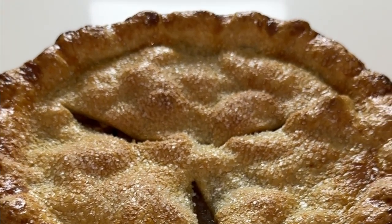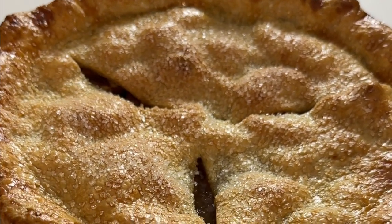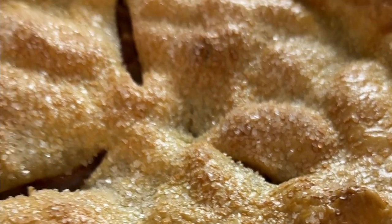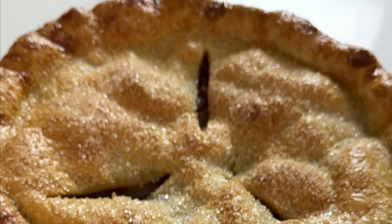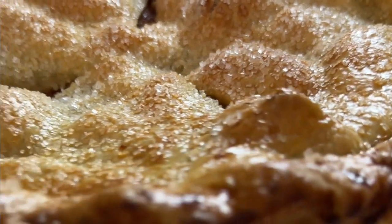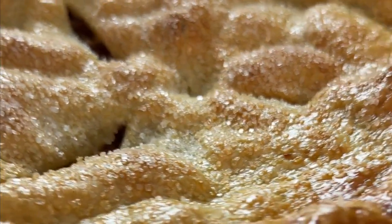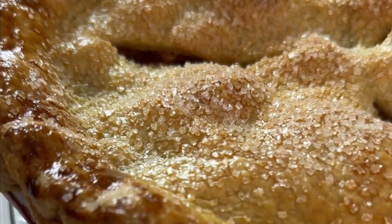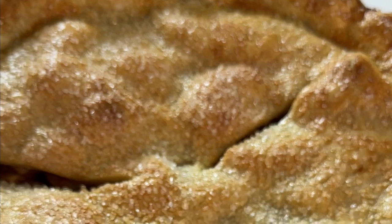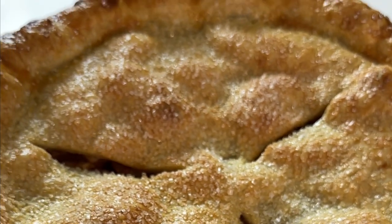Look at this — our amazing apple pie is now done and it's absolutely gorgeous. We baked it at 400 degrees for approximately 20 minutes, then reduced the temperature to 350 degrees and it took an additional 40 minutes. The crust is perfectly done and the filling was bubbling out of those vents we made — it's just perfect.